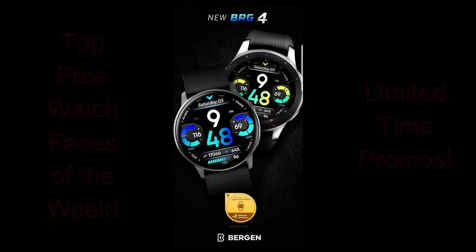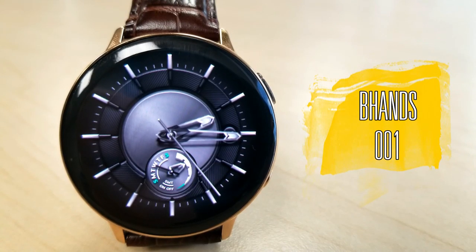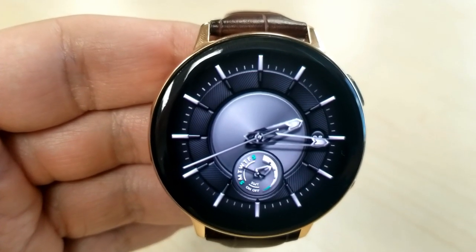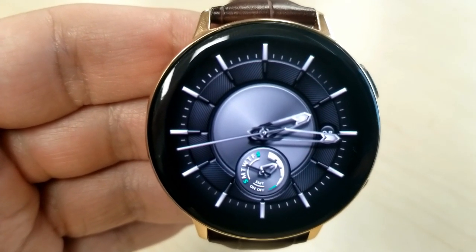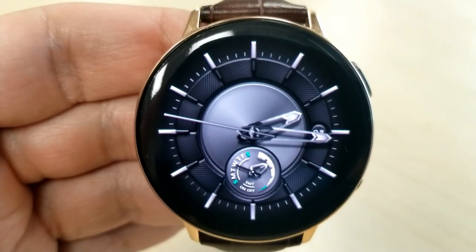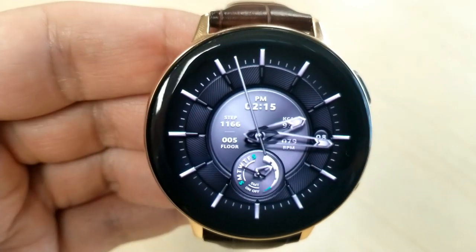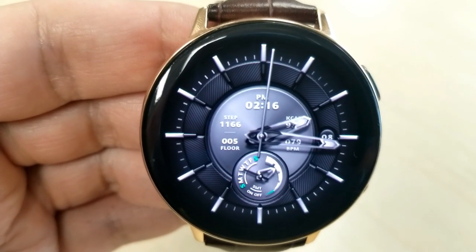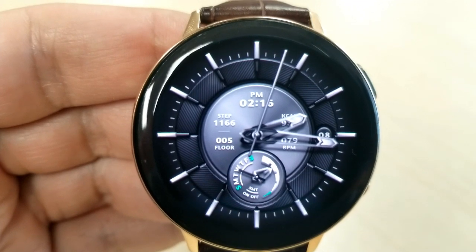The first two faces have more of a classy or formal look to them, so if you like a more traditional style, definitely give these a try. This first one is from Black Turtle and has a very clean look, set in a monochrome color theme, which comes with some bold index markers and a nice design for those analog hands.